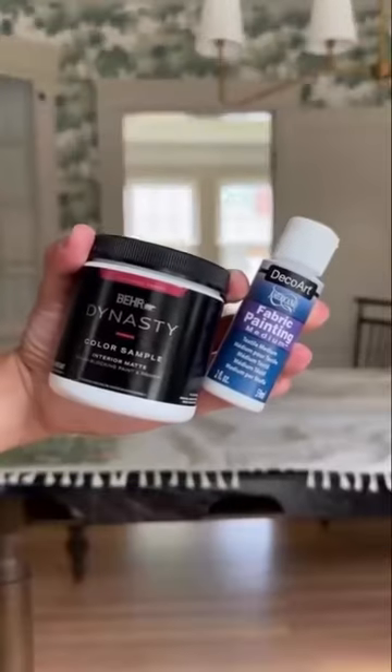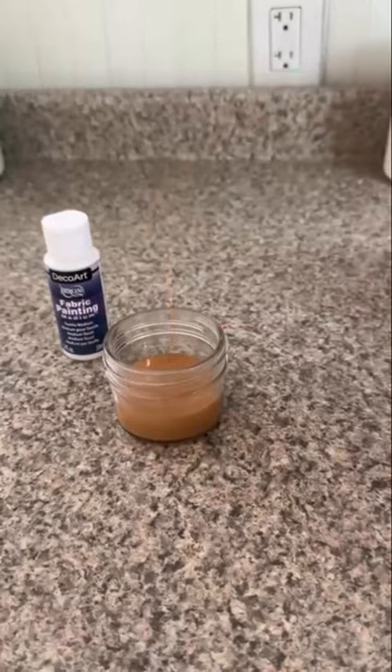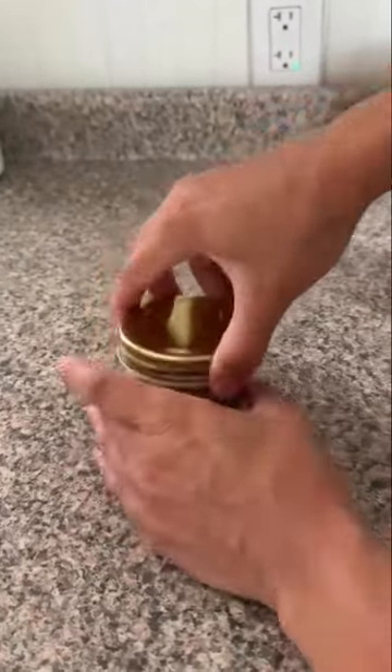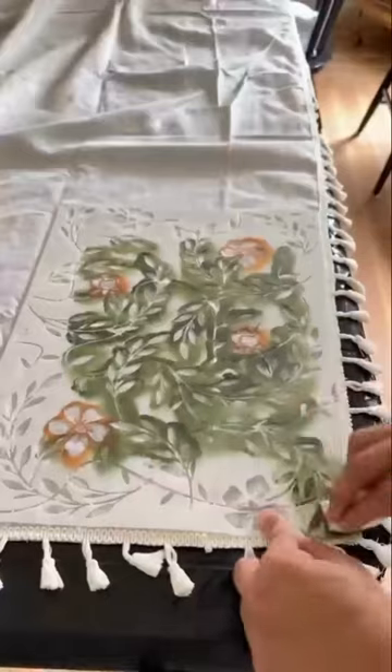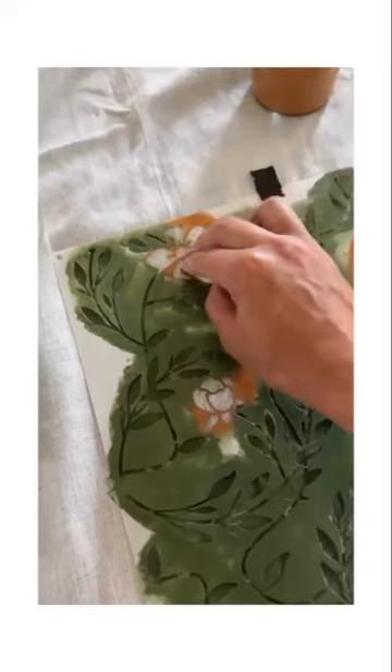Grab some samples of bare paint and some fabric painting medium. You can add the medium to any acrylic paint and it helps it bond to the fabric without peeling, cracking, or fading even after washing. Once I have my paint mixed, I place a stencil on the tablecloth and using a sponge dab the paint right on.